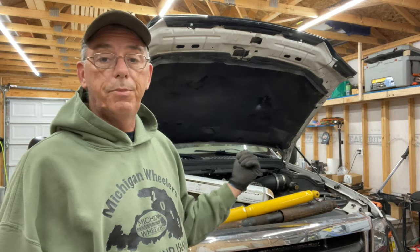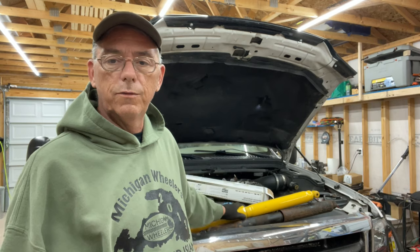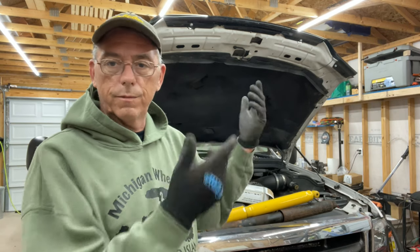I'm going to be putting these in, but I'm not really going to show the video of the installation — it's just two bolts, and that's not what this video is all about. I'm just showing you the kind of maintenance items and things you're going to have to deal with when you're getting ready to go out on the road.